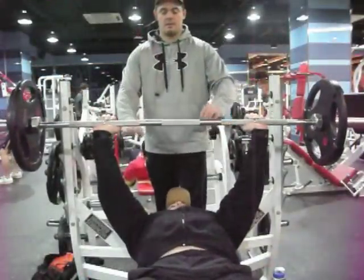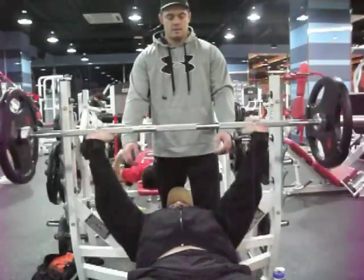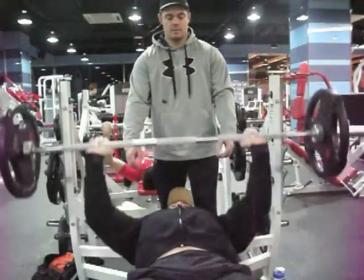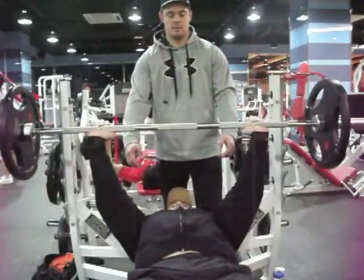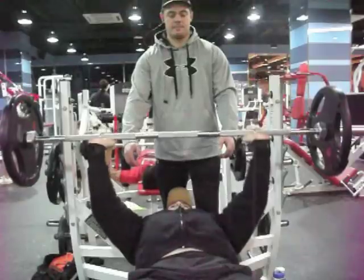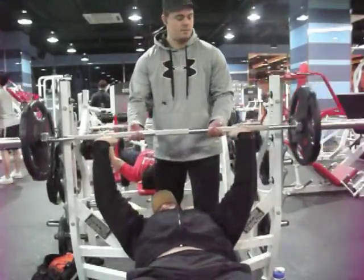Here's Ed's last set — he doesn't much need my help on this. Pay attention to his grip; he doesn't have his thumbs wrapped around the bar. I would definitely suggest wrapping the thumbs around the bar, but different strokes for different folks. He feels that he gets a little bit more out of this. Safety in mind — just wrap your thumbs around the bar.